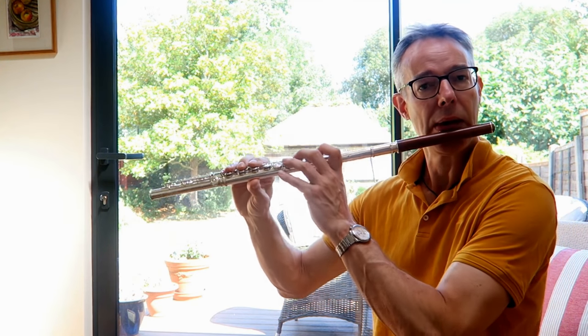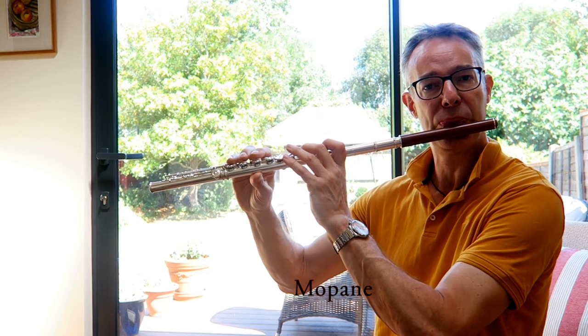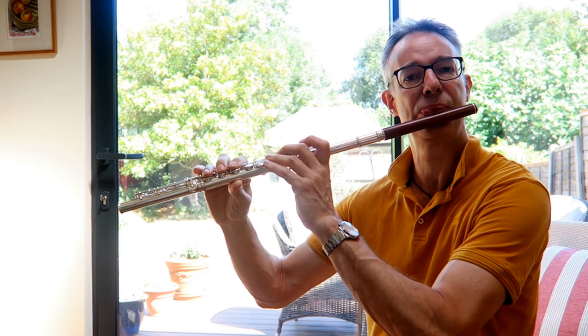Now move on to the mopani. And the kingwood.